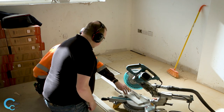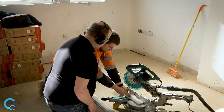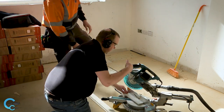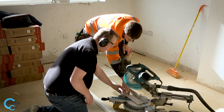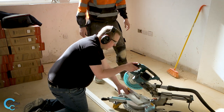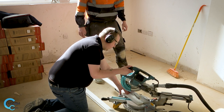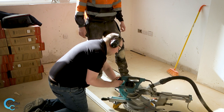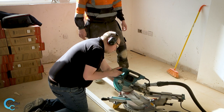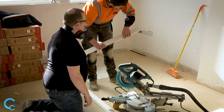Obviously with this sort of length you're not going to be able to keep your hands that far away, so just keep your hands somewhere there — like this. Just make sure of that, no further than that. Nice, tight, firm grip on that. Perfect, all good.